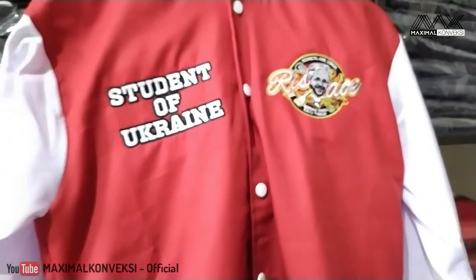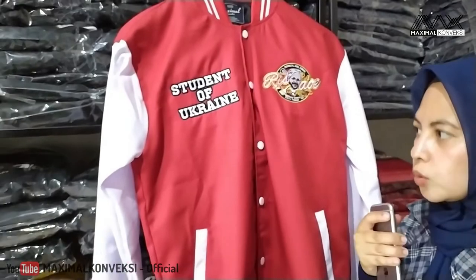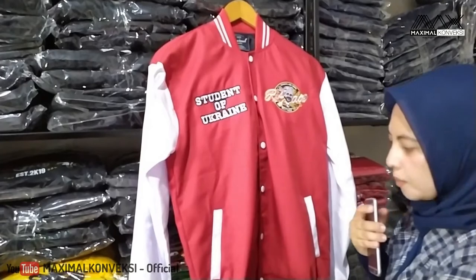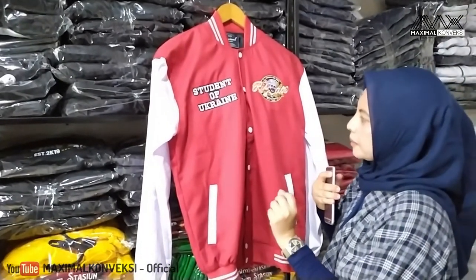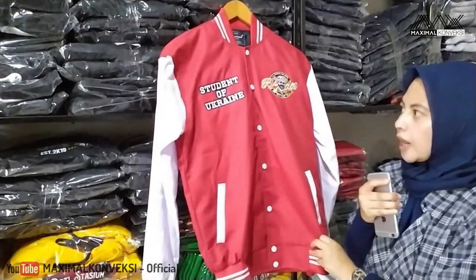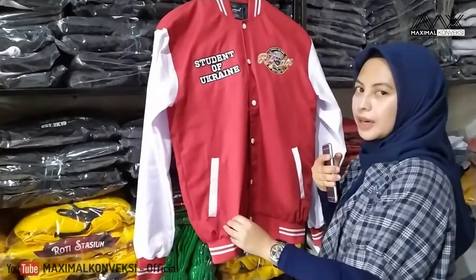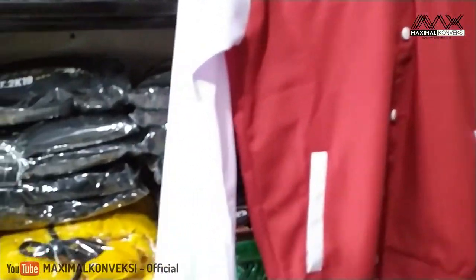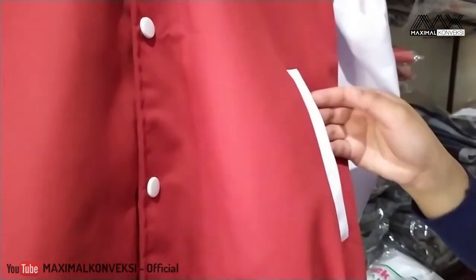Seperti yang tadi kita udah jelasin, kalau ini tuh ada sedikit perbedaan, karena biasanya untuk jaket Varsity yang model seperti ini biasanya pakai fleece atau baby teri. Mereka ini ada sedikit perbedaan karena inginnya memakai bahan drill. Lebih tepatnya mereka pakai Ameri Kodril. Untuk pemilihan warnanya, mereka pilih warna merah untuk badan, dan warna putih untuk tangan. Dan di sini ada sakunya juga, dikasih aksen warna putih.